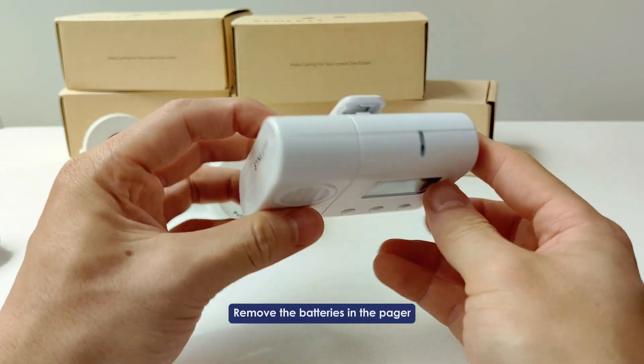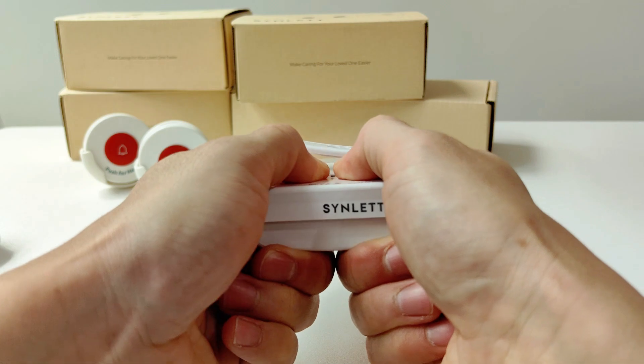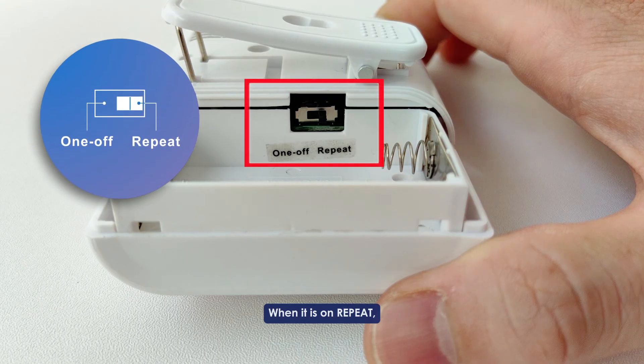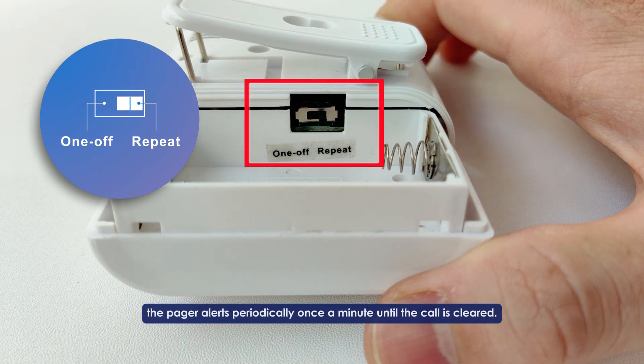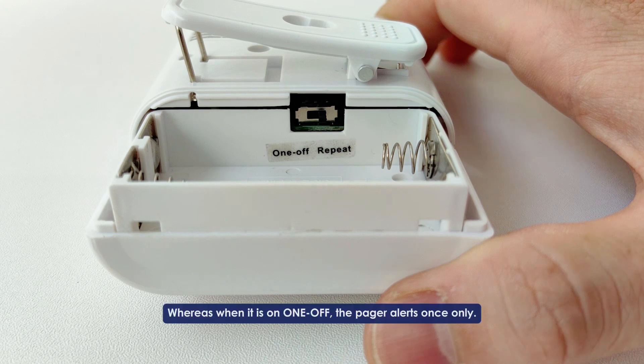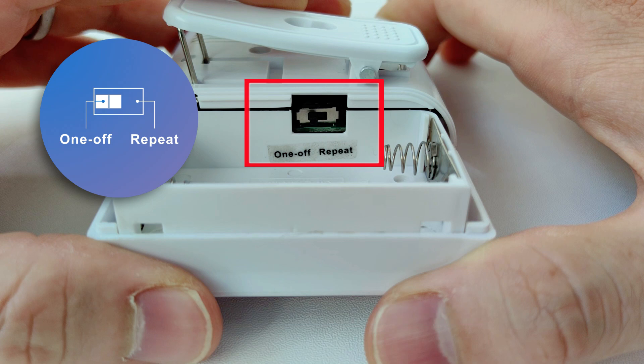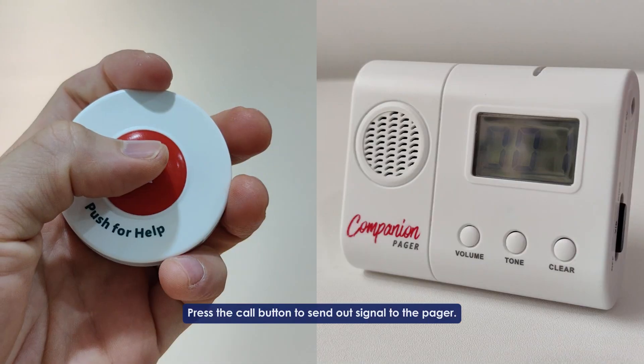To switch alert modes, there is a switch inside the battery compartment. When it is on repeat, the pager alerts periodically once a minute until the call is cleared — this will ensure you never miss a call. Whereas when it is on one-off, the pager alerts once only. Press the call button to send out a signal to the pager.